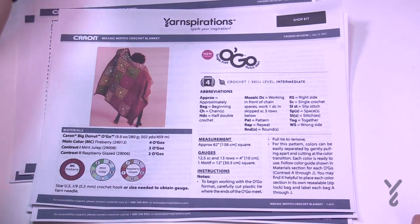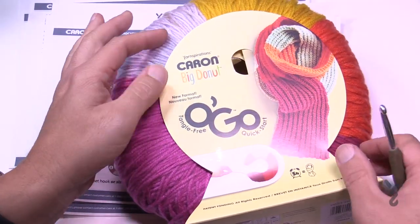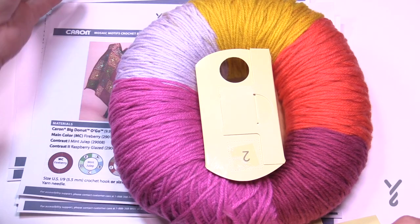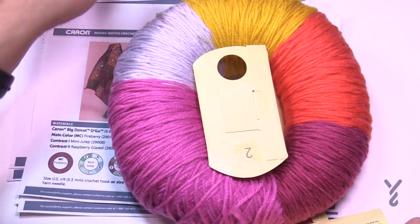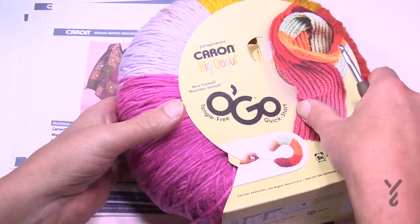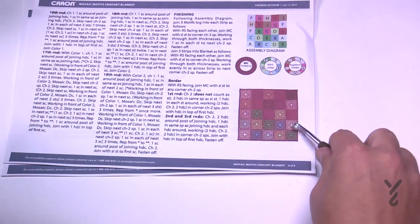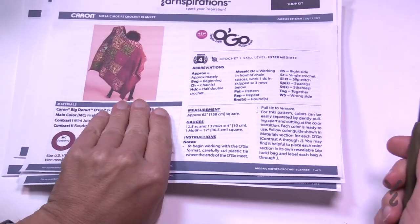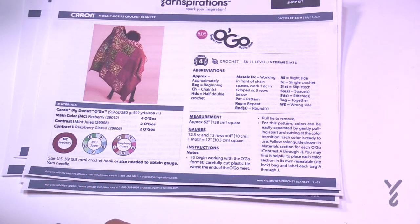This is using the brand new yarn called Caron Big Donut — a very generous yardage of yarn. You can see all the different colors available, and the motif is made up of a solid color, which also comes in solid colors. There's a solid color you can use, and then the breakaway colors are per the motifs. When you look at it as a big piece it all puzzles together nicely — it looks kind of random, so you can decide whether you want it random or more blended. It's up to your creativity.